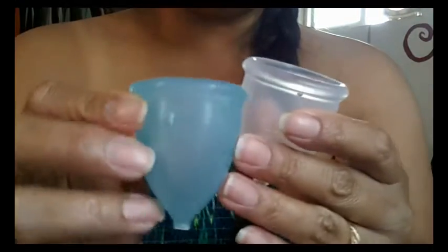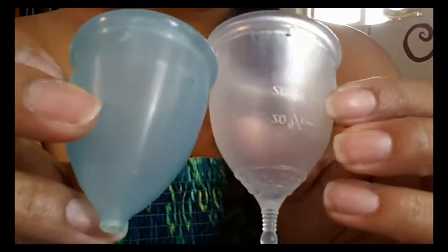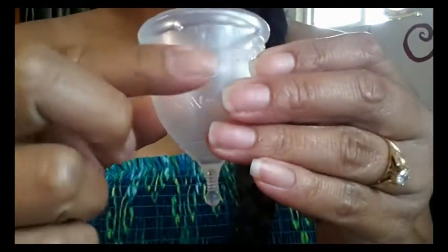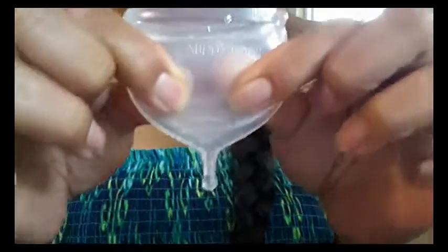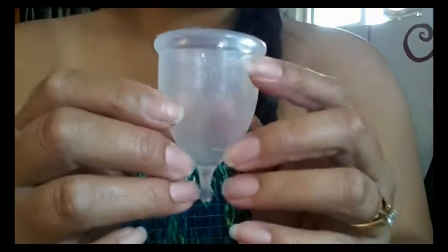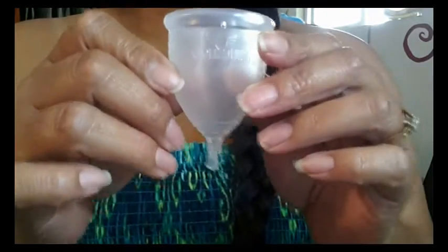The outside kind of reminds me of the Lady Cup — you can see it's got that brushed finish. And when I pinch down on it and pull, my fingers don't just slide off of it. So it does have that peach skin feel to it. And without grippies, you can still grip it. I'm excited — I want to try it. I'll do a complete review on it after I actually get to try it on a cycle.